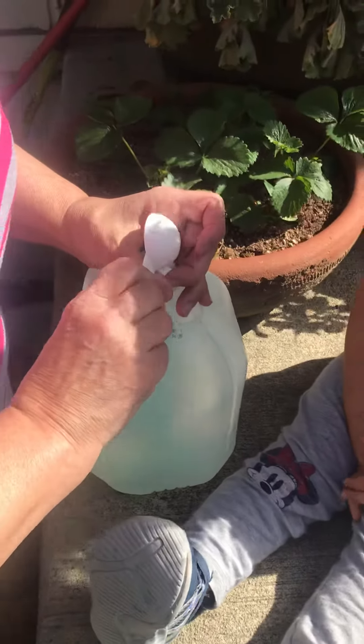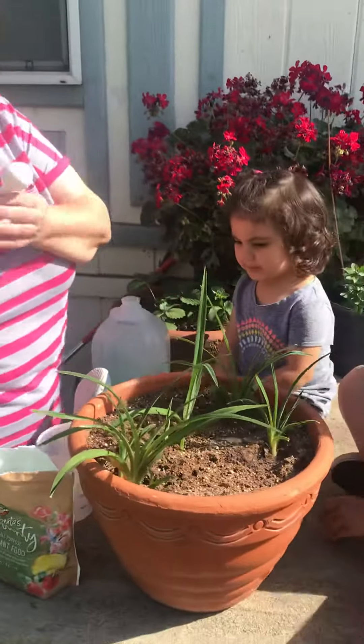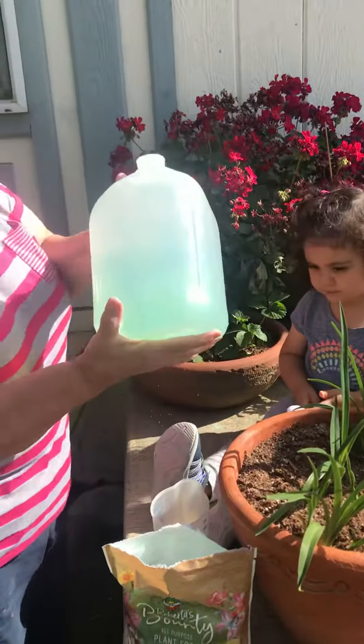We put one tablespoon of food inside the water. And then we clean it a little bit — don't put it in your mouth, but you can have it. And then we shake it up like this. This is plant food.